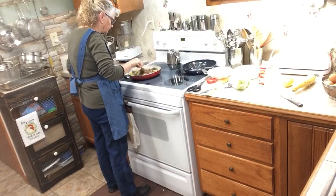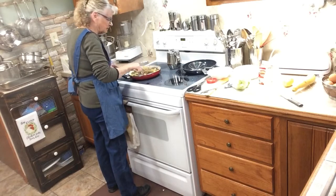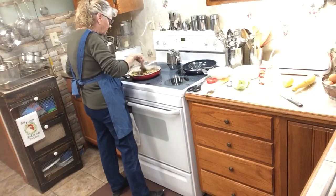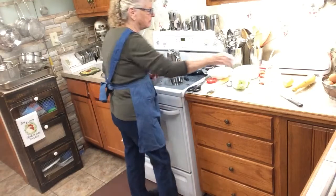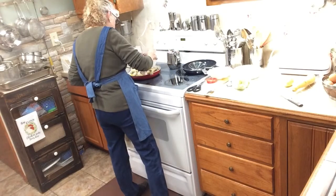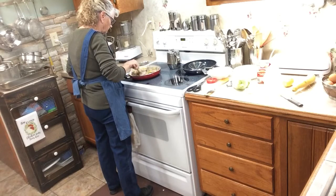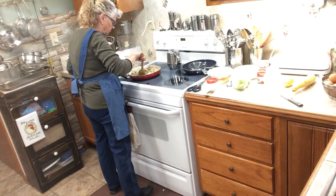Mmm, that looks so good. I've got mushrooms in the refrigerator I could put in, but I don't think I want mushrooms in it at this time. But I am going to put a little bit of heavy whipping cream in it — not much, just a little bit — just to kind of make a cream sauce in it. We're going to let this cook down just a teeny tiny bit. Make sure the squash is cooked good.